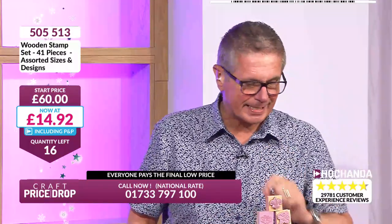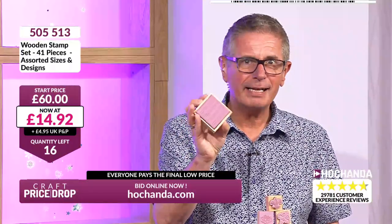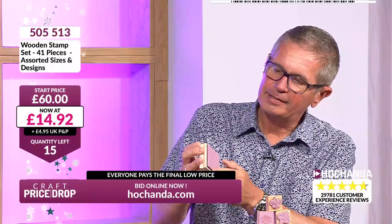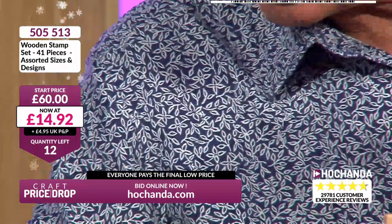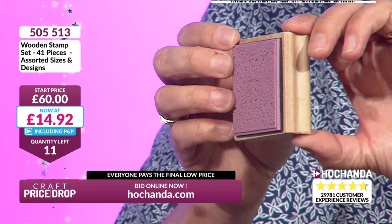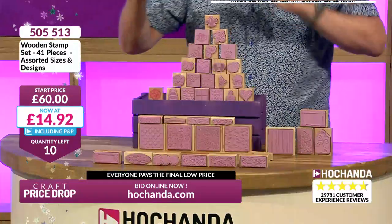£14.92 — not £19, not £30, not £60. That's 75% off the price — 36 pence a stamp! Let me take one of the bigger ones — 36p for a stamp that size. The wood is beautiful quality, wonderfully crafted, a delight to use and handle. The rubber stamp image is great for backgrounds — really intricate, beautifully done. The foam backing gives a lovely impression. So many coming through now — only 10 spaces left.